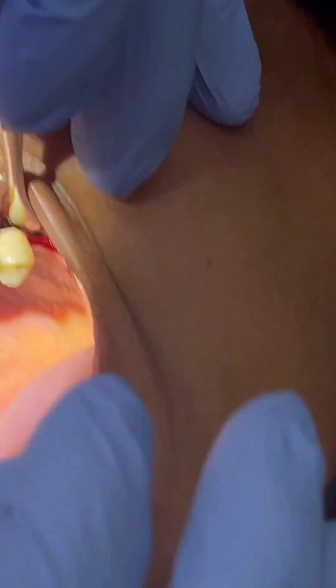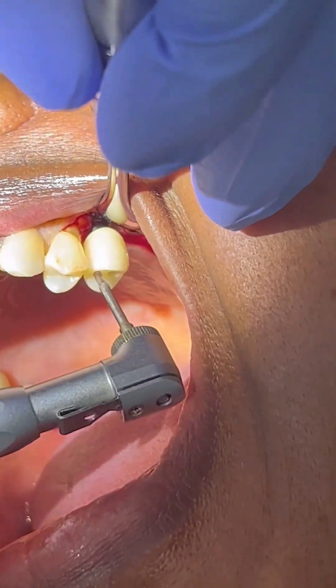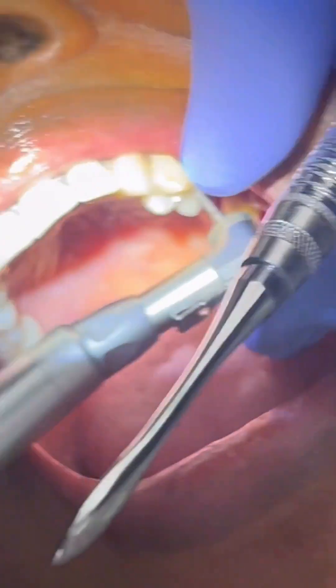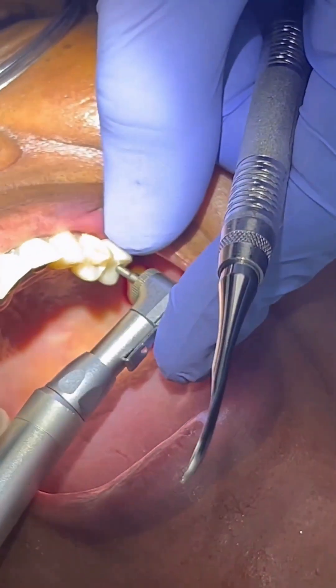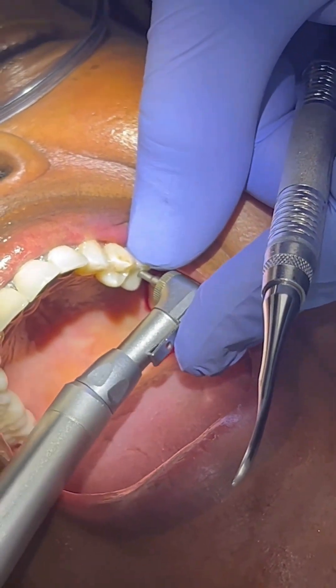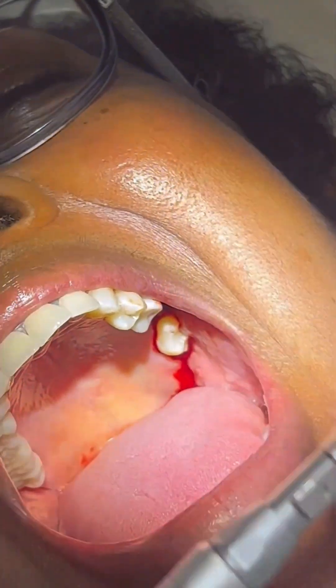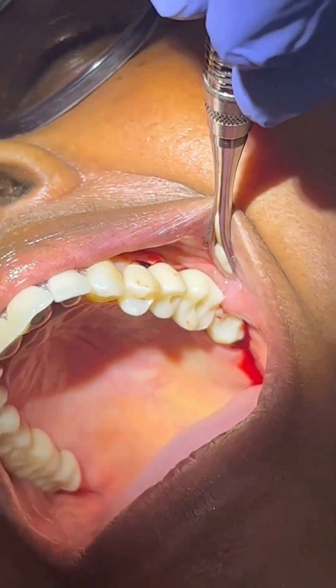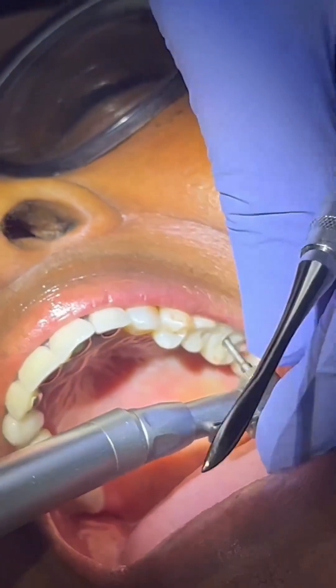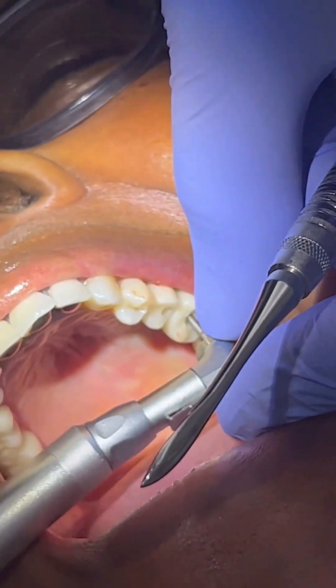For deliveries, I always start with the mesial and work my way backwards. In this case, since I'm doing multiples, I'm just going to torque this in to maybe 15 or 20 Newton centimeters — not all the way. Tight on number 14, and same thing, we'll torque this in to 15 to 20.